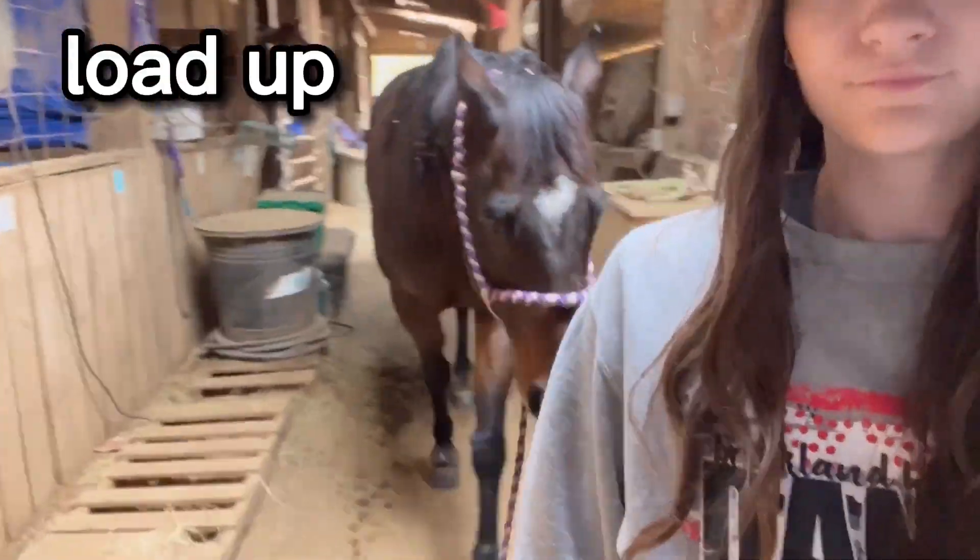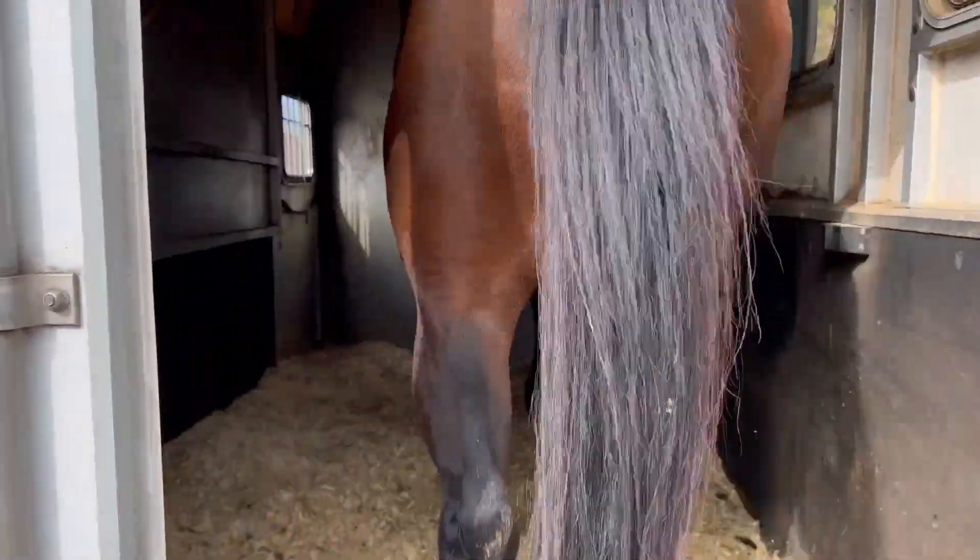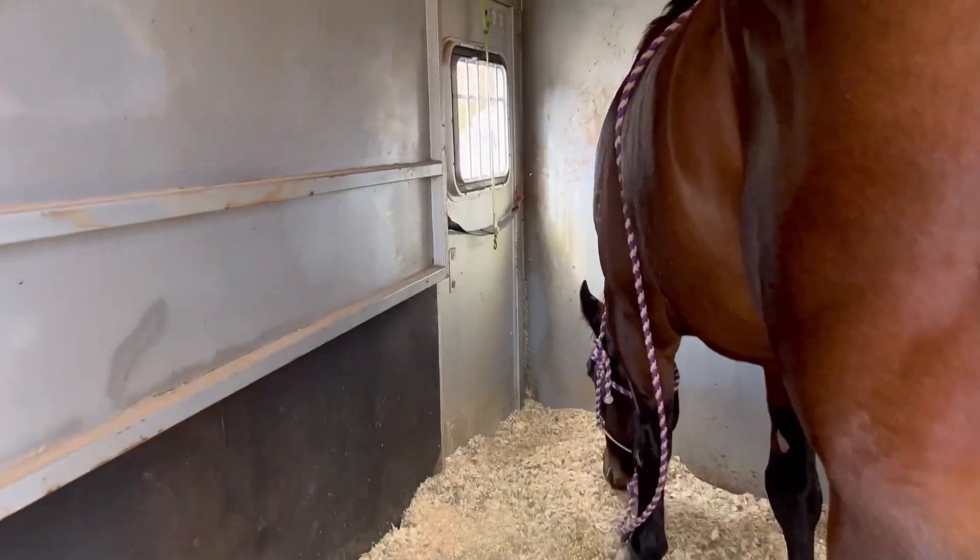Scout goes first, and then Chester, and I did put bell boots on their feet because this is a short haul, but I do want to make sure that they are not going to clip themselves, and they do have a little bit of protection on their legs.